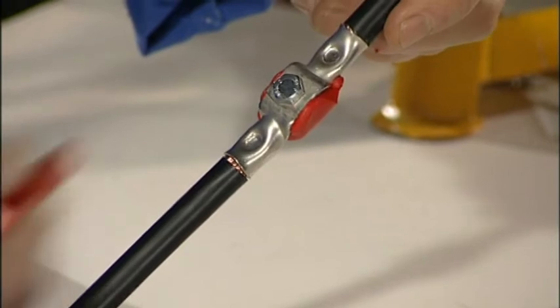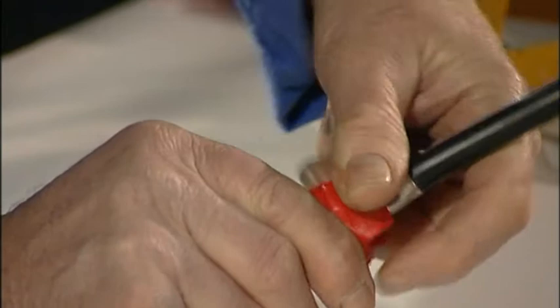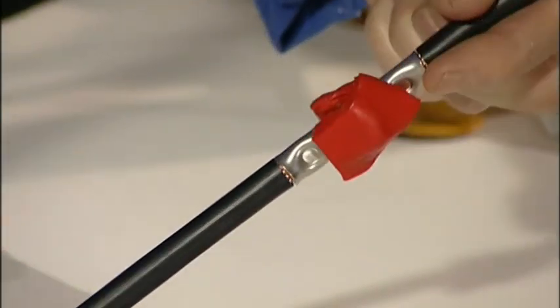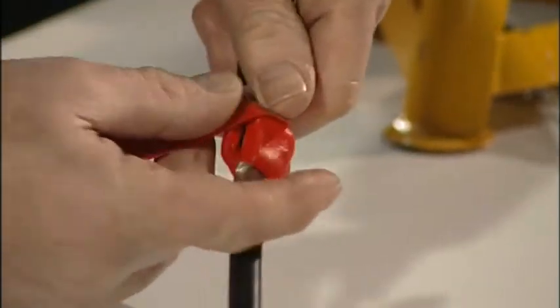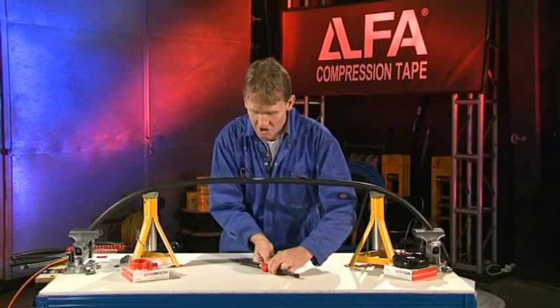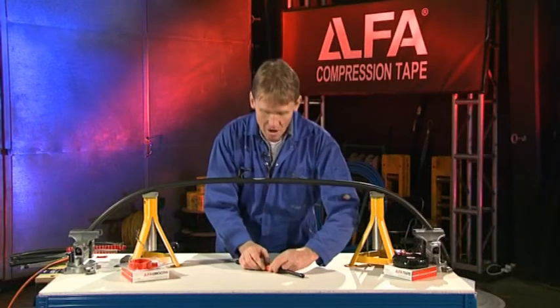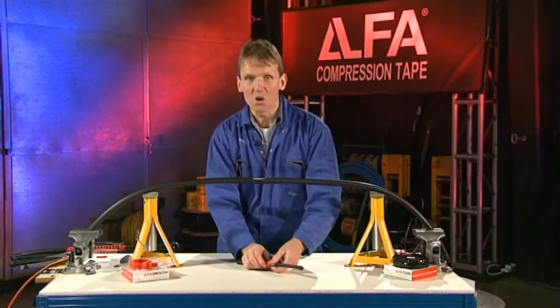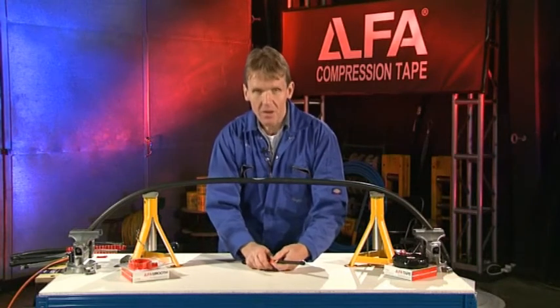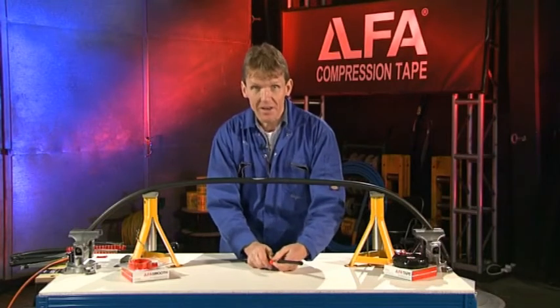If I just press that over this connector, this will fill the void, and it offers some mechanical protection so that the bolt there doesn't squeeze through the tape. And then, by wrapping the tape over the top of the Alpha Smooth and keeping it tight, it will squash the Alpha Smooth down into the void, and over time this will become one single entity, which will keep out moisture and withstand ultraviolet light and harsh weather conditions, and make sure that is an absolutely sound electrical connection.